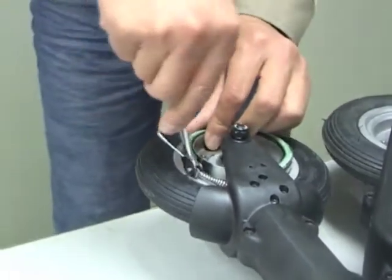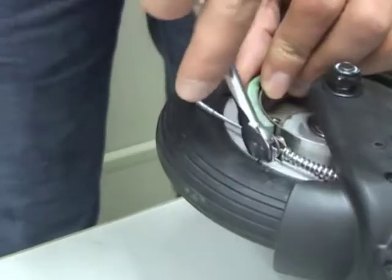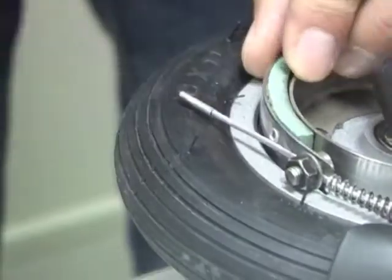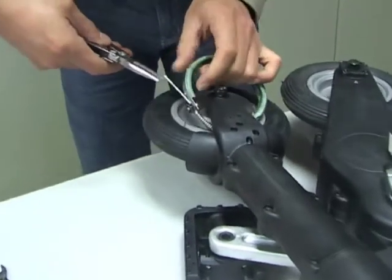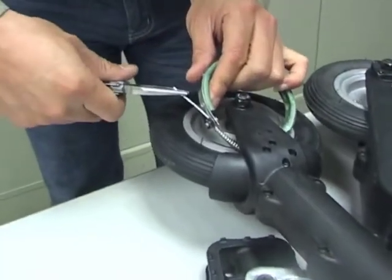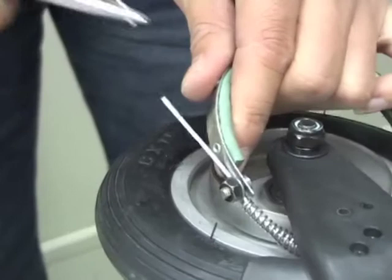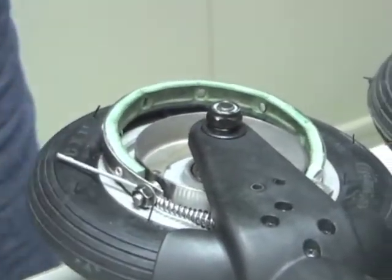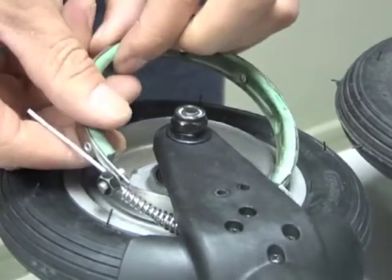Also slacken off the 8mm brake clamp. Use a pair of pliers if necessary to slide off the end cap from the cable. Then the brake band can be withdrawn and replaced.